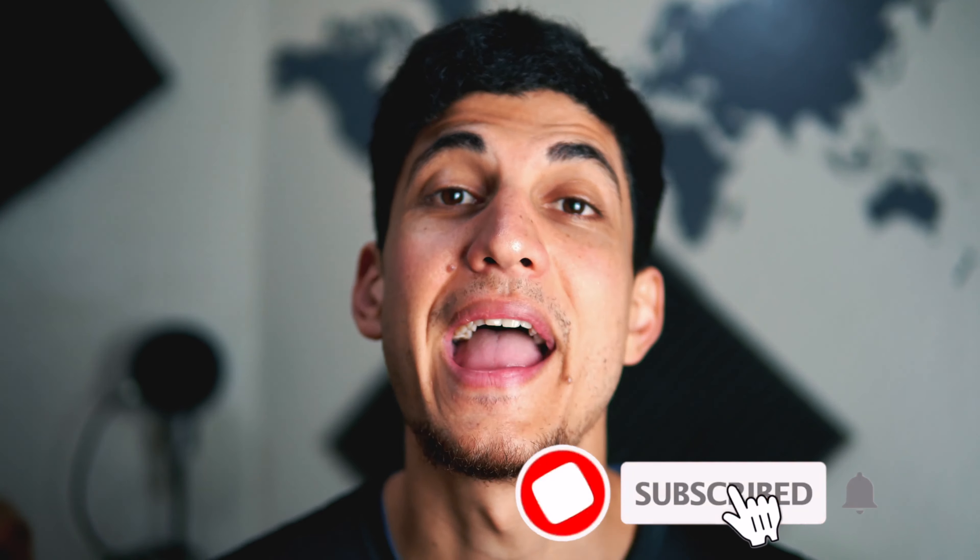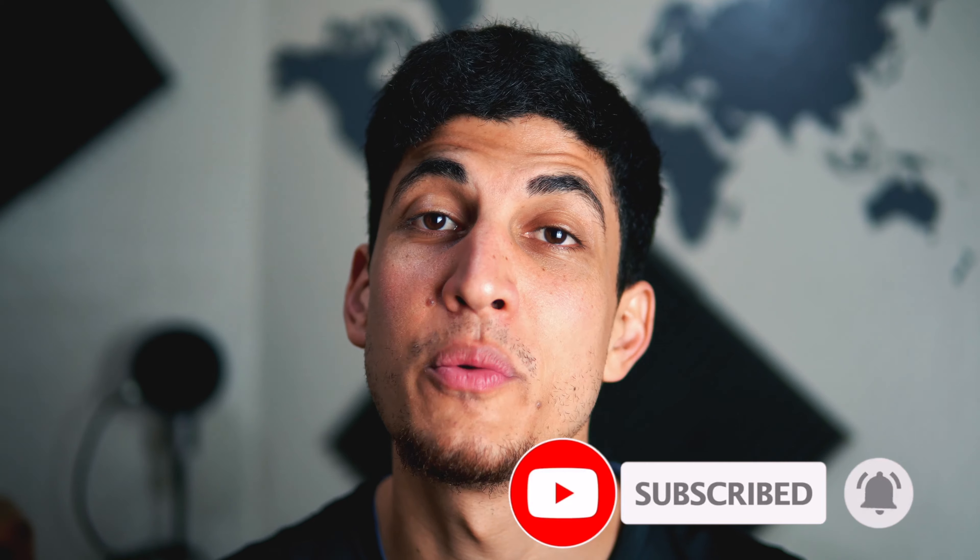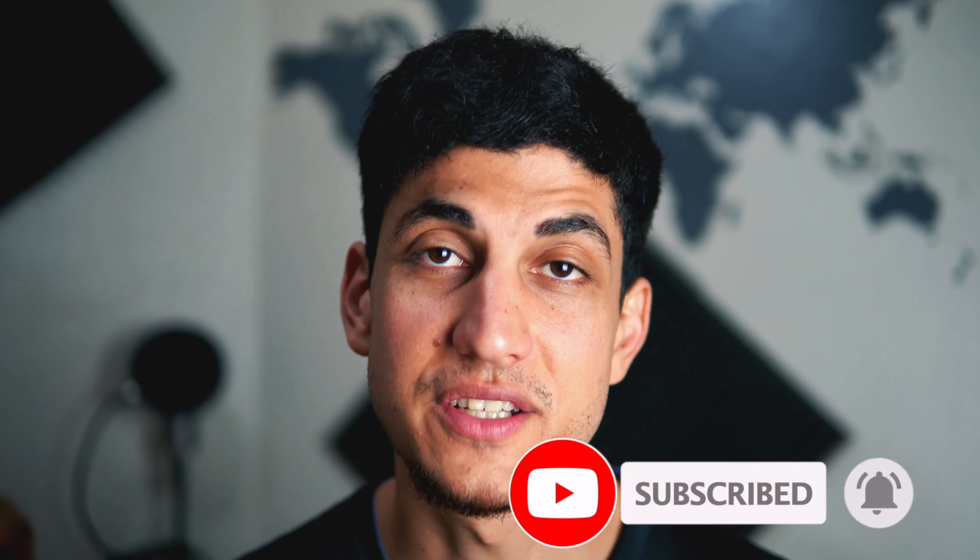Real quick, if you guys are new to my channel and wondering what to expect, I share vegan recipe videos, vegan food reviews, vlogs and fitness videos. So if that interests you, make sure to click that subscribe button and click that notification bell so you never miss an upload. With that being said, let's get into this quick and easy chicken salad sandwich recipe.